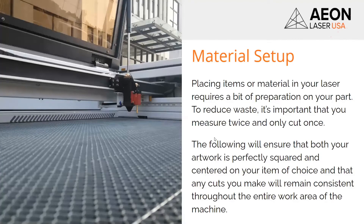Material setup. So what have we done so far? We've basically programmed our job, set the start-from position, set our origin point, sent it to the machine, and loaded it up in the keypad. Now is when you set up your material — and that's the order I like to do things in. It requires a bit of preparation, and it's important that you measure twice and cut once. Make sure everything's right before you hit that start button — it's really going to save you a lot of money, time, and frustration.